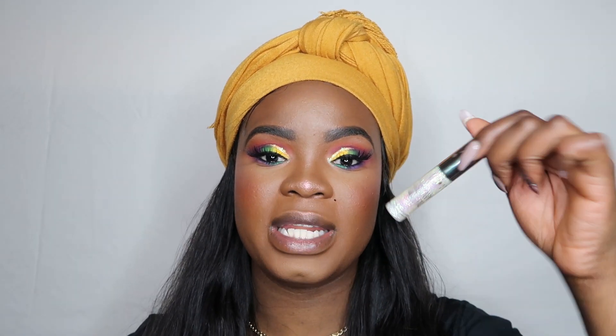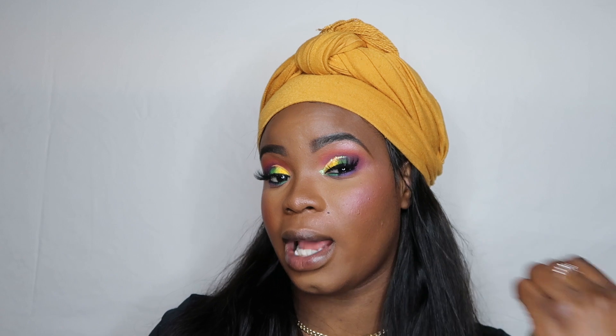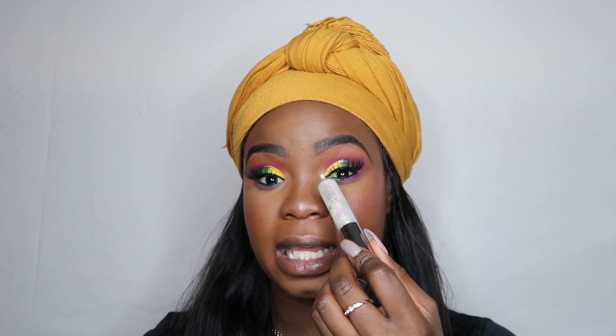The glitter liner I used is the Urban Decay Heavy Metals liner in the color 'Distortion.' I put it on top of the yellow — it looks white in the tube with pink and green reflections, but when you put it on your lid it looks green, which is why I used it since I had green action going on the lid. On the bottom I used the same thing: purple, orange, and green in the inner corner, plus the Urban Decay Heavy Metals liner in the inner corner for a pop of glitter.